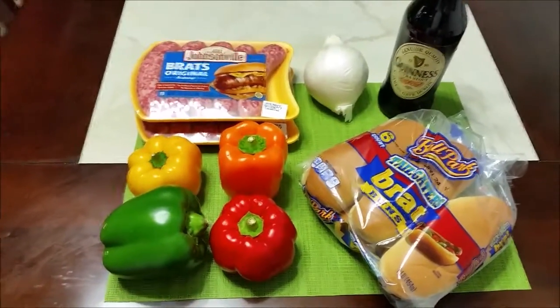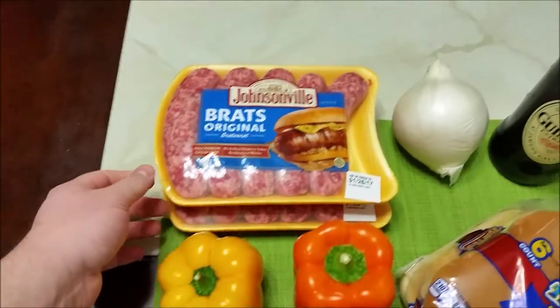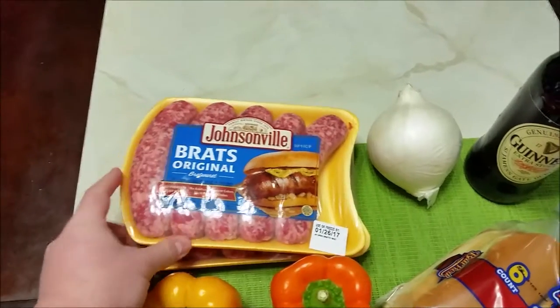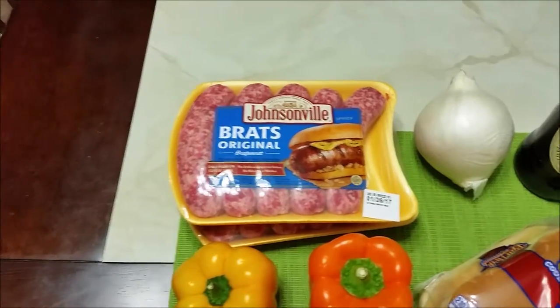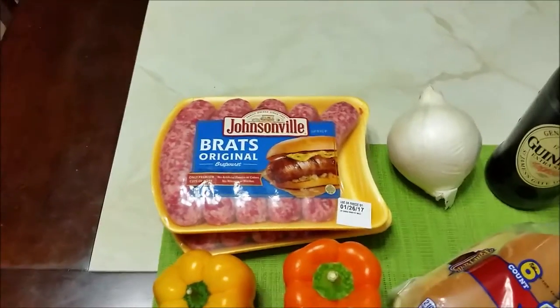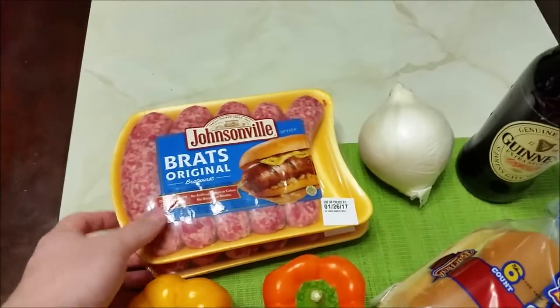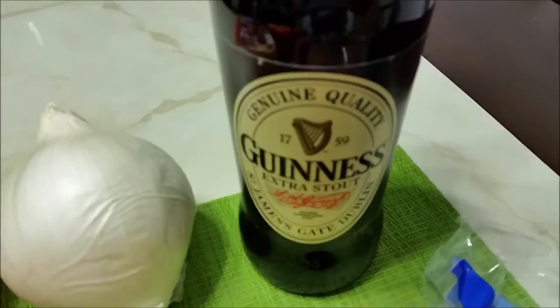To get started you want to go to the grocery store and pick up some original beer bratwursts. In this recipe I'm going to use two packets. These are just the original Johnsonville bratwursts — they're not the beer brats, they're not cheddar brats, they're just regular original bratwursts.